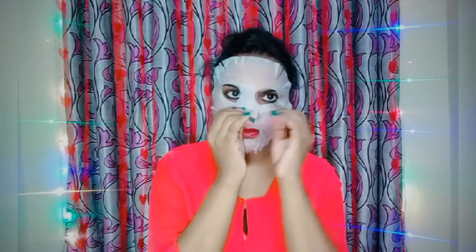You can store the remaining gel from the sachet and use the gel as a primer before makeup. After 20 minutes, remove the sheet mask from your face and massage so that your skin absorbs the serum. Even on the sheet itself there is a little bit of serum left — rub and massage it into your neck, hands, and face.